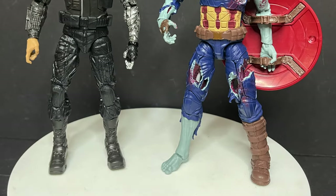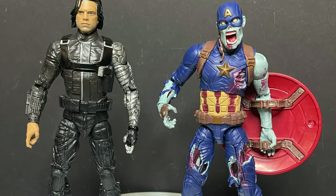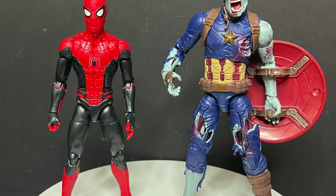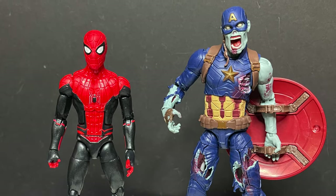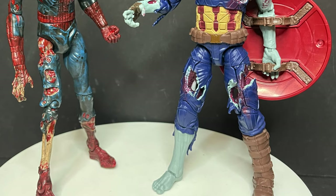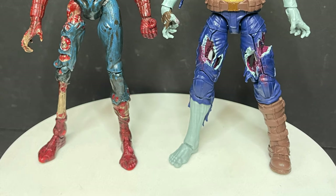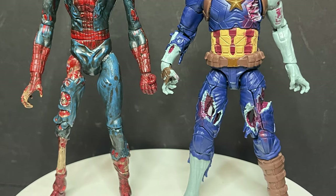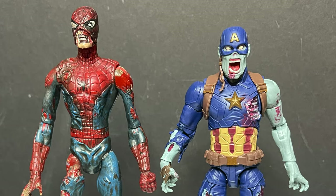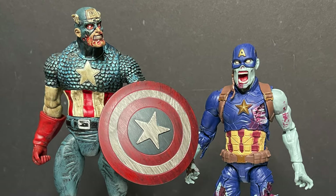If you want to scale him up with other What If characters from the episode, here's Bucky Barnes — he kind of sort of fits, though he's a little on the small side. If you want, you can have Cap bite Spider-Man and yeah, you've got yourself a Zombie Spider-Man, which of course they didn't do in the episode but hey, maybe eventually. The prior Diamond Select Marvel Zombies figures are in a seven-inch scale so they're going to tower over the new Marvel Legends Zombie Captain America.